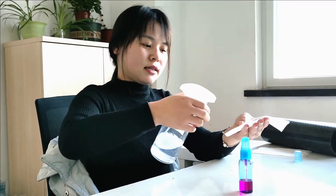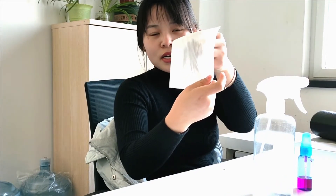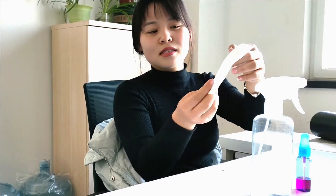And now, let's test. Only one second, you can see the color disappear. Also, the smell disappear.